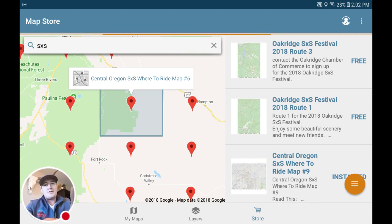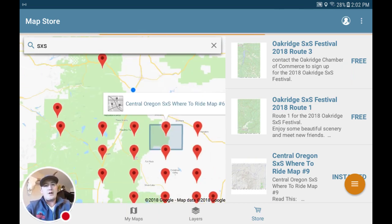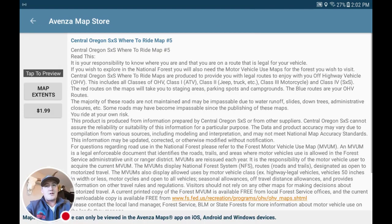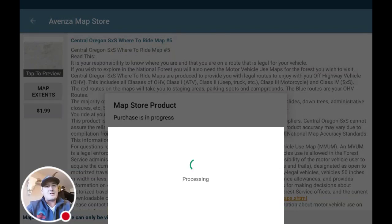All you need to do is type in SXS in the search bar, and all of these maps will show up. We'll go to one I haven't downloaded — number five — and just go ahead and click that. It should open up in the store, and we'll purchase that, and it should begin downloading automatically.